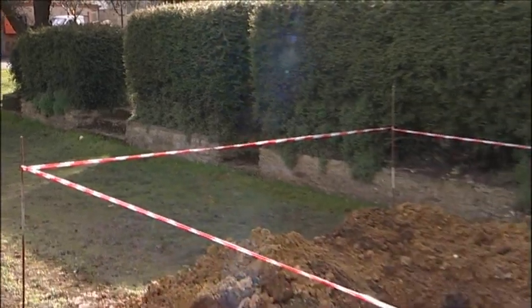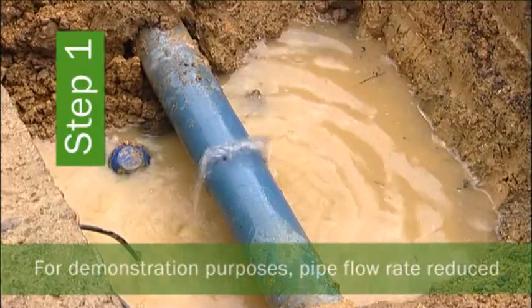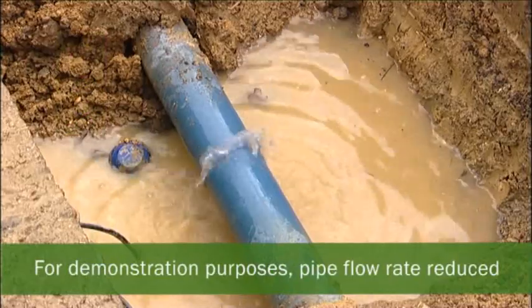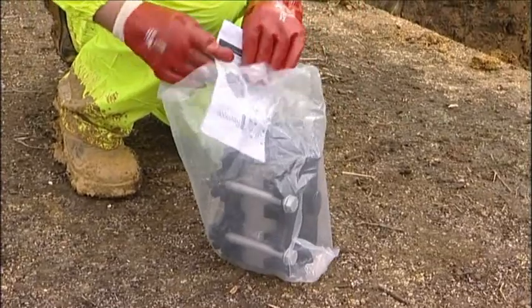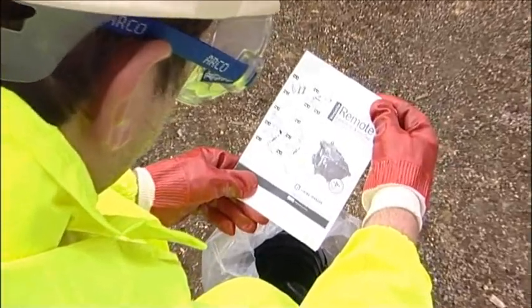To use the Easy Clamp, firstly excavate the hole with an adequate area around the pipe. The pipe surface should be free from loose deposits, mud, rust, scale, etc. Easy Clamp comes pre-assembled, ready to use in a factory-sealed bag — no loose parts, just the clamp and a clear set of installation instructions.